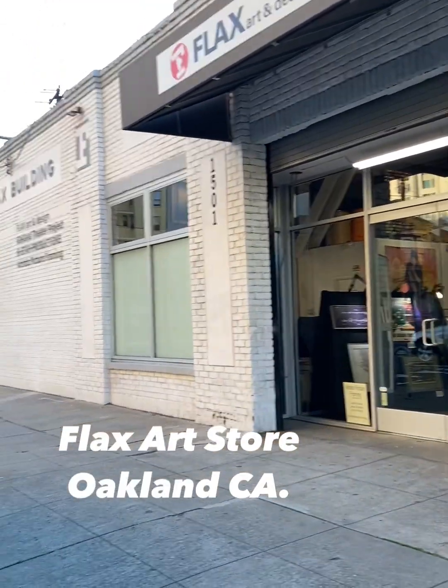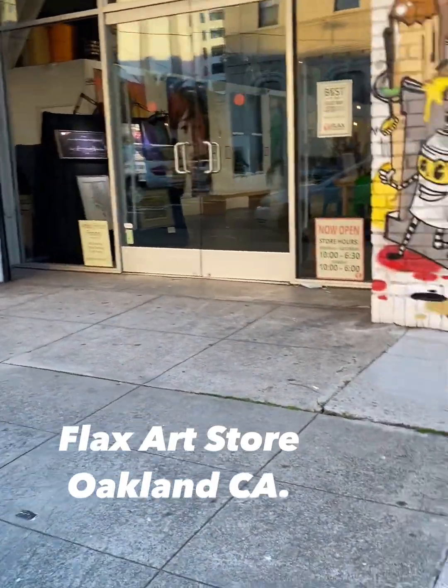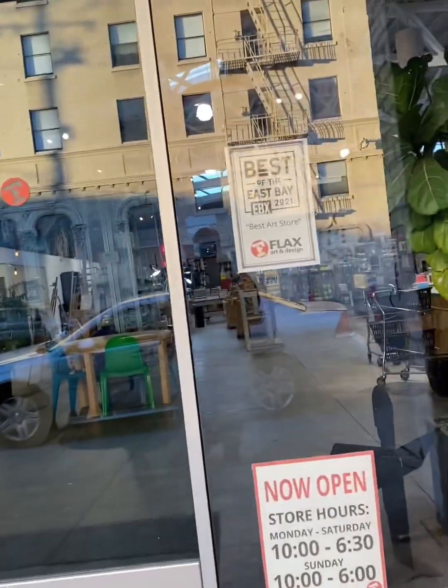What's up my beautiful people? This is Avey and I am back again, this time with a quick trip to Flax Art Store here in Oakland, California. I just needed to go in and pick up a few items.